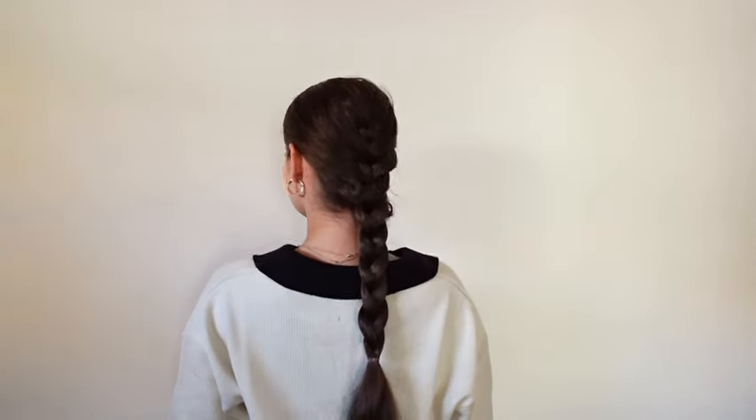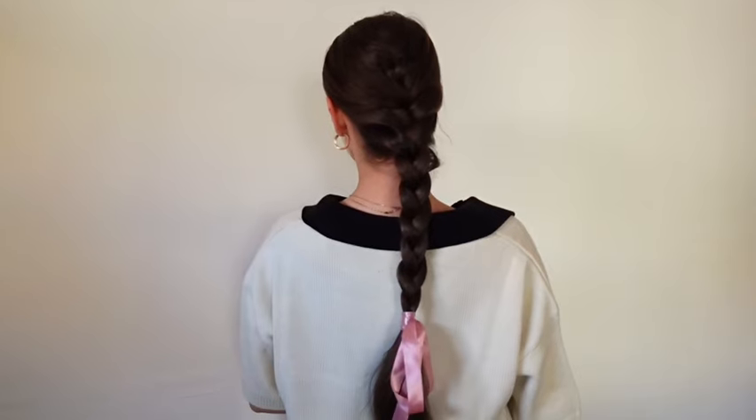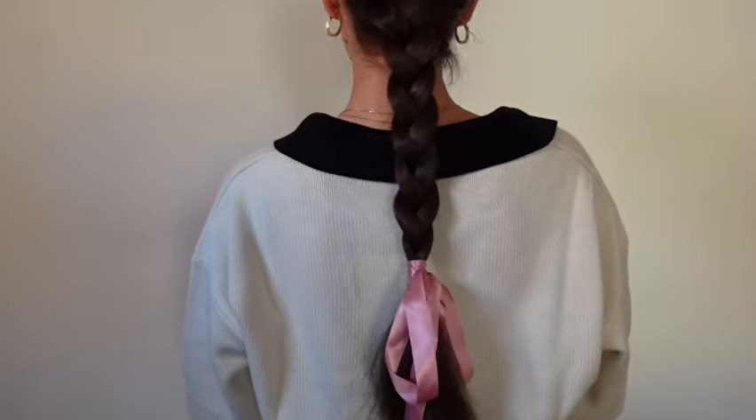Then I'm gonna braid halfway down so we have this super long tail. Tying it off with a plastic elastic — I like this brown one so it blends in with my hair. I'm taking a ribbon and just tying a bow around that elastic. My ribbon is pink, but if you want a more festive look you can do red, green, or even white. Super classic, pretty, and perfect for the holidays.